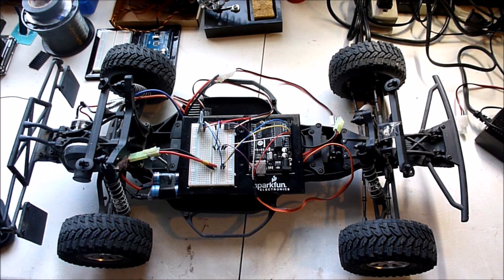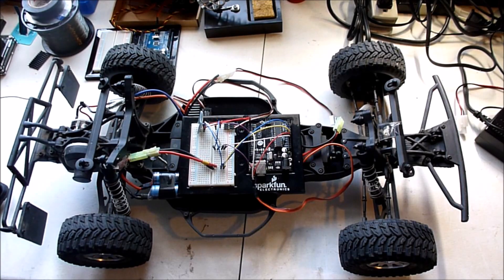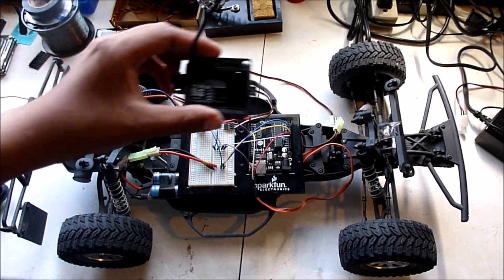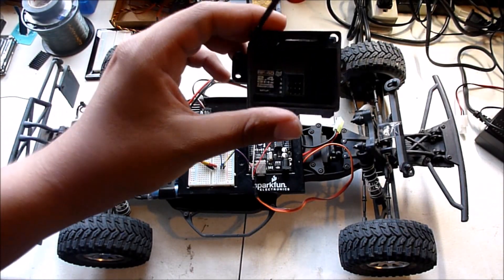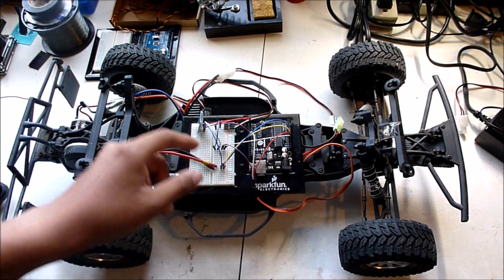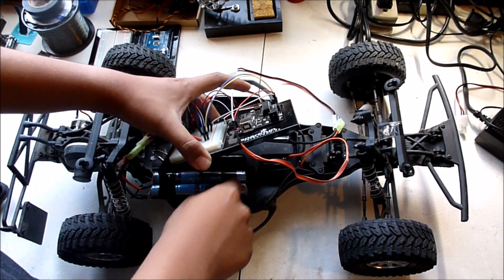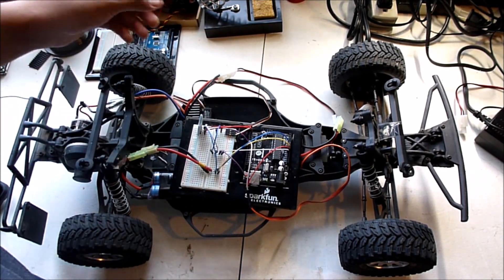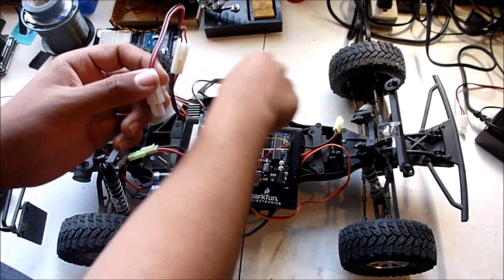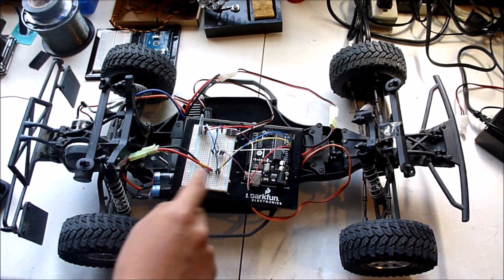Here I have an RC car that I have modded to be controlled by an Android application that I have made. This is done by removing the old RC receiver and replacing it with an Arduino hooked up to a Bluetooth module. This is all powered by two 9.6 volt batteries — the first battery powers the electronic speed control and the second battery powers the Arduino.